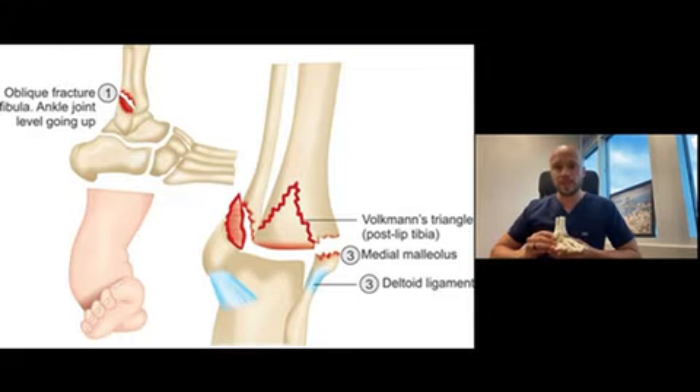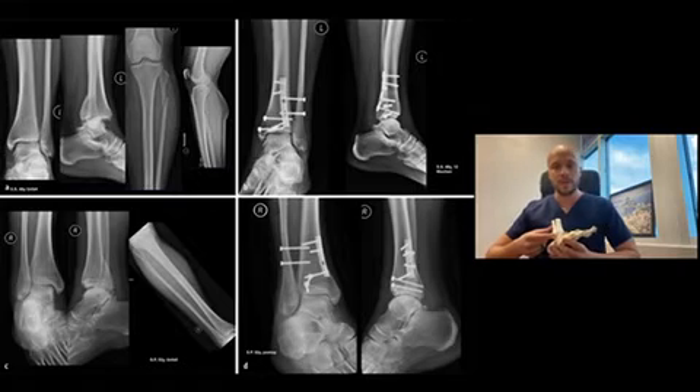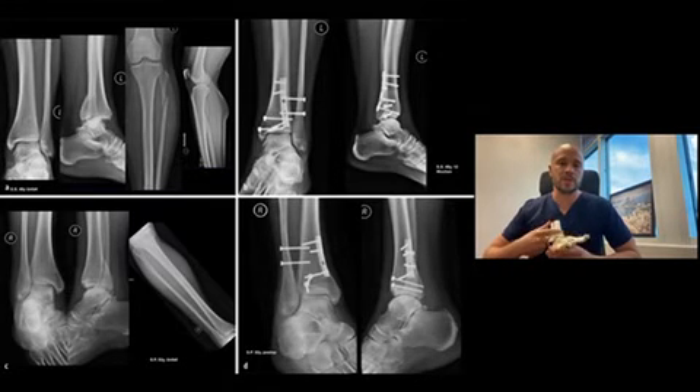Extremely difficult injury. Typically what we would do to repair this would be placing an interfragmentary screw, compressing the fracture fragments themselves, and then putting some sort of an anti-glide or a neutralization plate to keep this fracture from rotating and destabilizing. And we can choose to use either a screw fixation or a flexible fixation for the high ankle sprain and syndesmosis component.